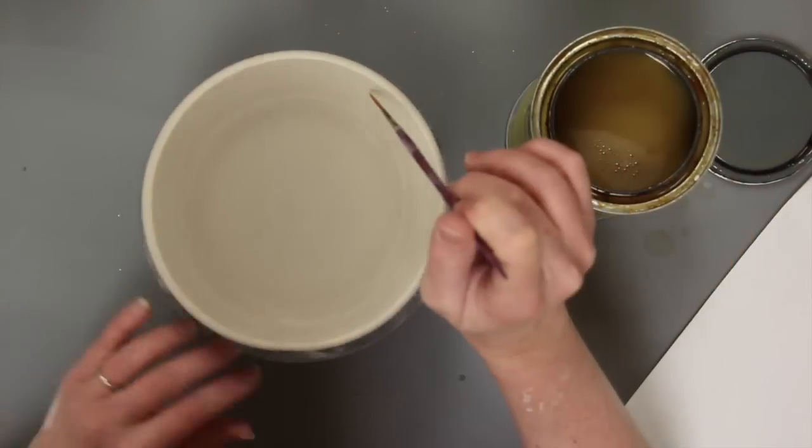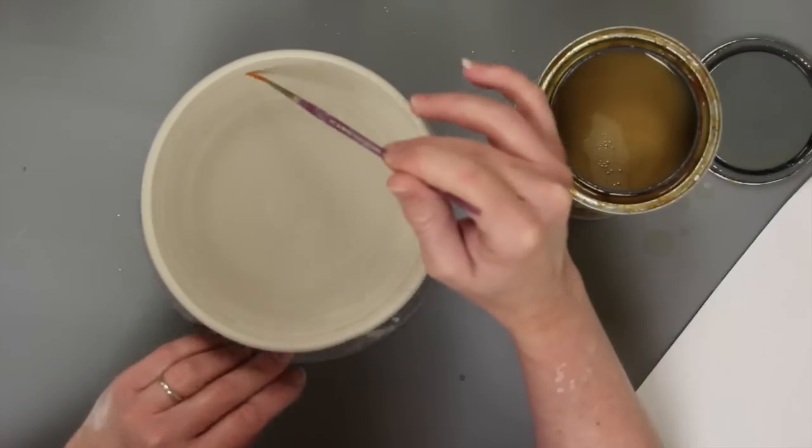Welcome to Amoco. Water etching is a way to get subtle texture on ceramics.